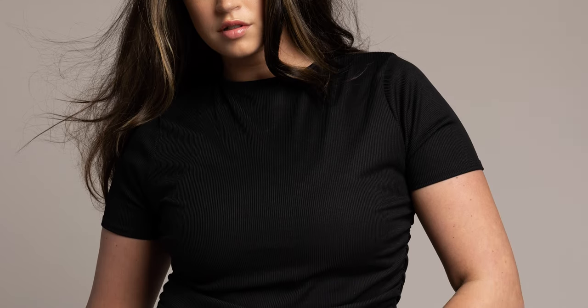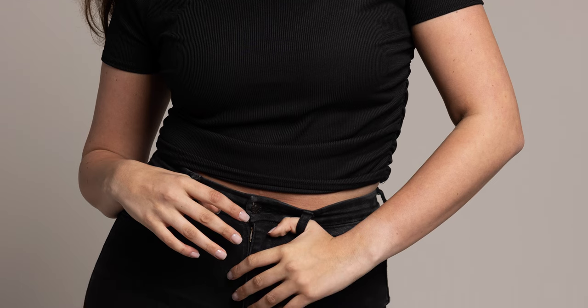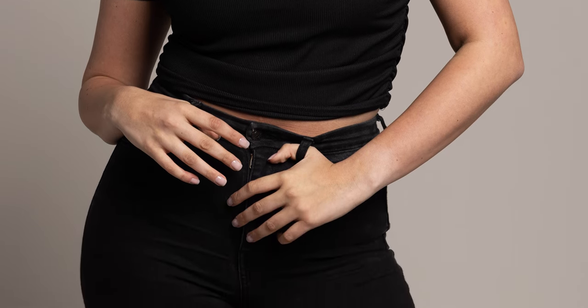One of the easiest, most effective poses is the S-curve. Have your subject shift their weight to one leg, creating a natural curve in their body. This adds a sense of movement and elegance. See how this pose accentuates the natural lines of the body, making the subject look more relaxed and confident.